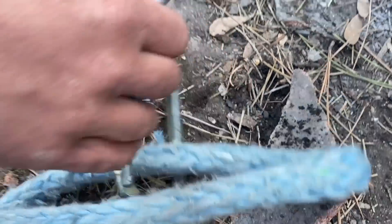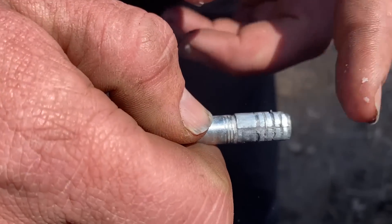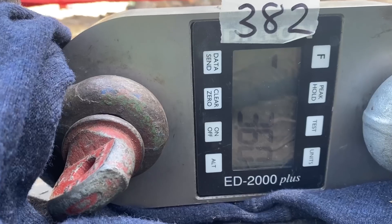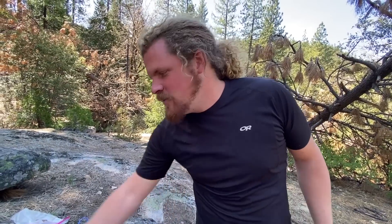That came out and did not fly very far. Is that the sleeve, or is the sleeve still in the rock? The sleeve's right here. You can see it really doesn't have any more room to tighten there. John Backer's bolts are the weakest bolts we've tested.